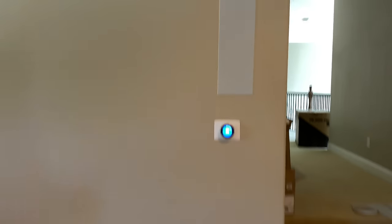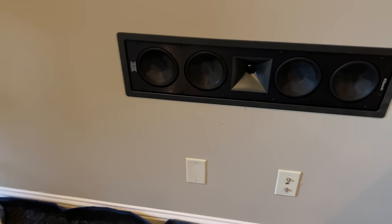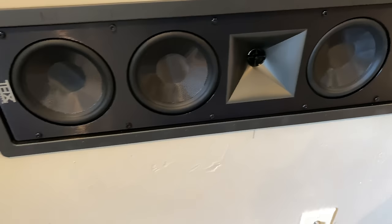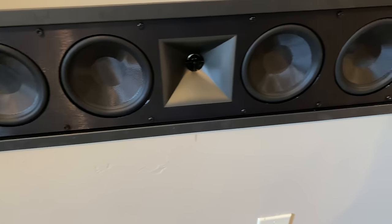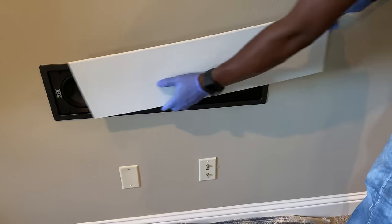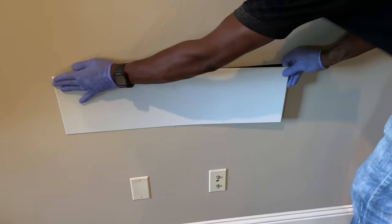Looks like we got some of the speakers going. We have the right, center, and then the left one that has yet to be put in. We got the magnetic grill going on with the sweet THX Klipsch badge right here. I really like the finish on this - for some reason that brushed aluminum just screams expensive. And it's as simple as that.